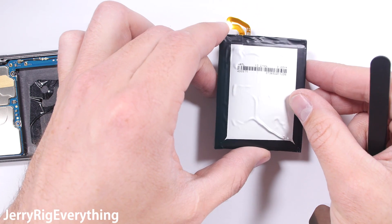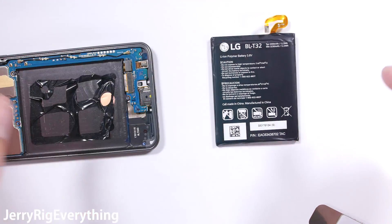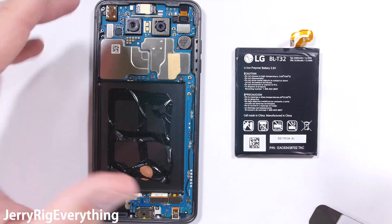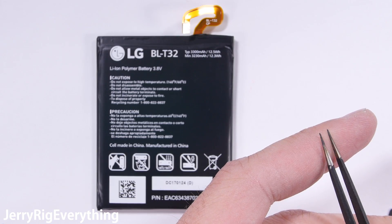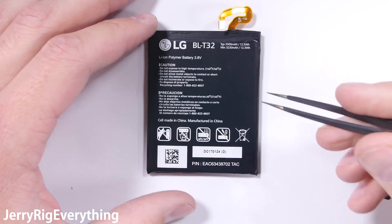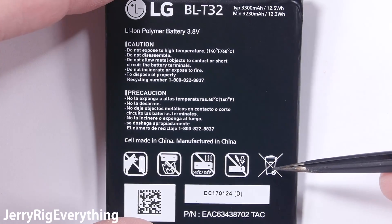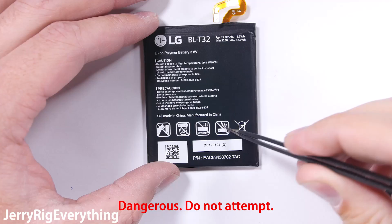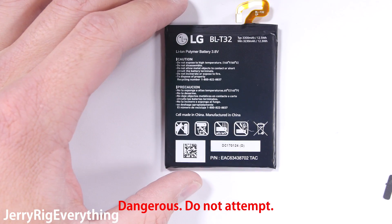One thing I noticed right off the bat is that the sides of the battery are completely straight up and down. If you remember, Samsung said one of the reasons their battery failed in the Note 7 was because of the curved corners causing a short between the diodes. With the completely straight sides on this LG battery, that particular fail point shouldn't be an issue. LG did tell me they have multiple fail safes in place to ensure the batteries do not overcharge and overheat, which will help ensure long-term battery safety. Lithium batteries like this do pack a lot of energy and power though.